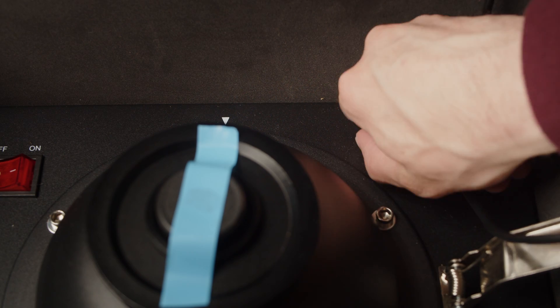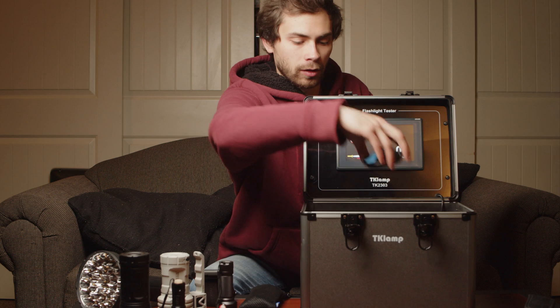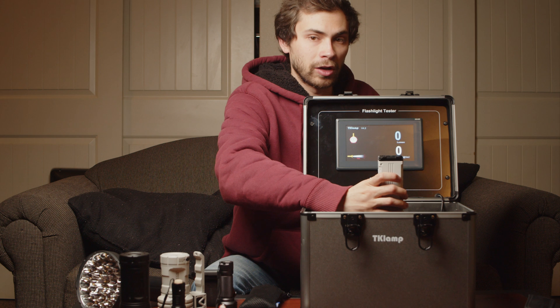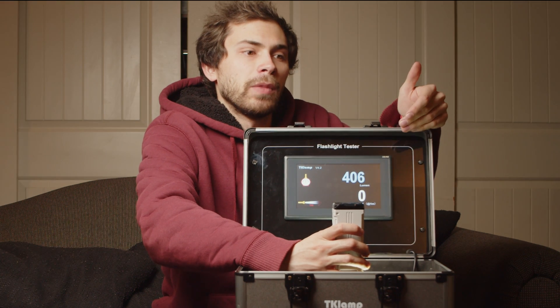The candela readout is for the other meter that you can plug into it. Up here at the top, you just open up the aperture, take your flashlight, place it over the sphere, make sure it's level with the opening, and turn it on — and boom! Would you look at that? It tells you how many lumens you've got. And that's basically it.